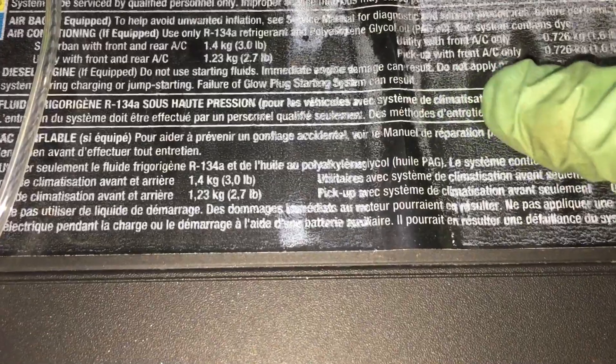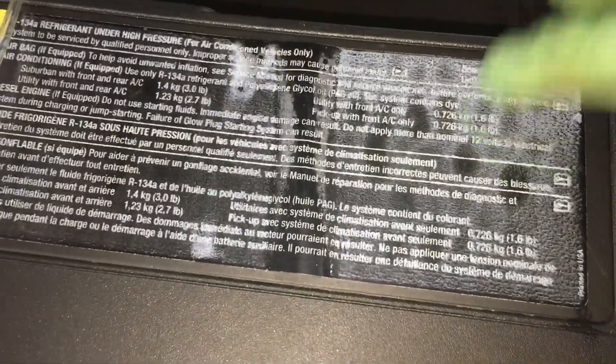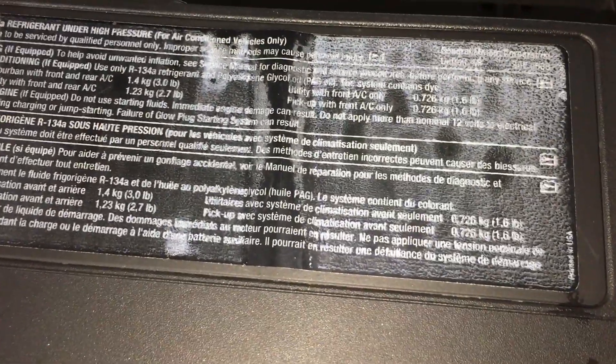With front AC only, I think it falls under this utility with front AC only category. It's not a suburban and it's not a utility with front and rear. It falls under this category right here. So this one should have 726 grams of refrigerant in it.